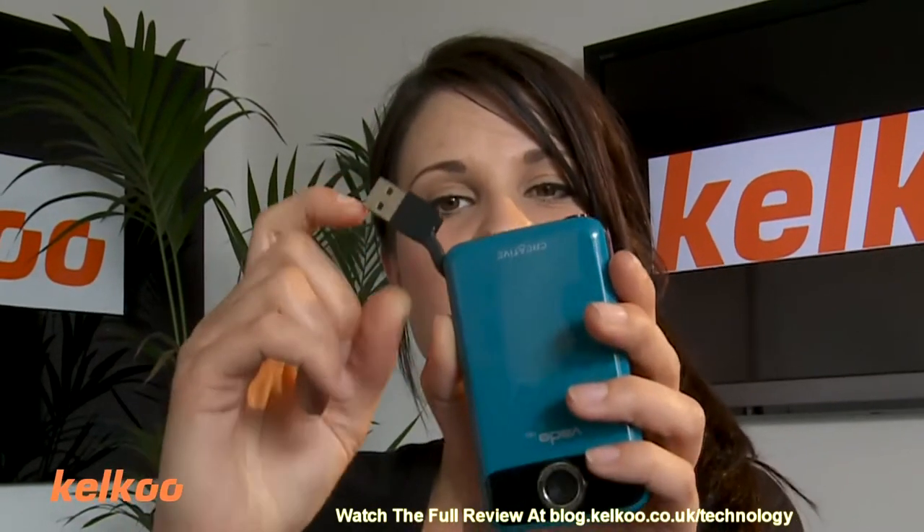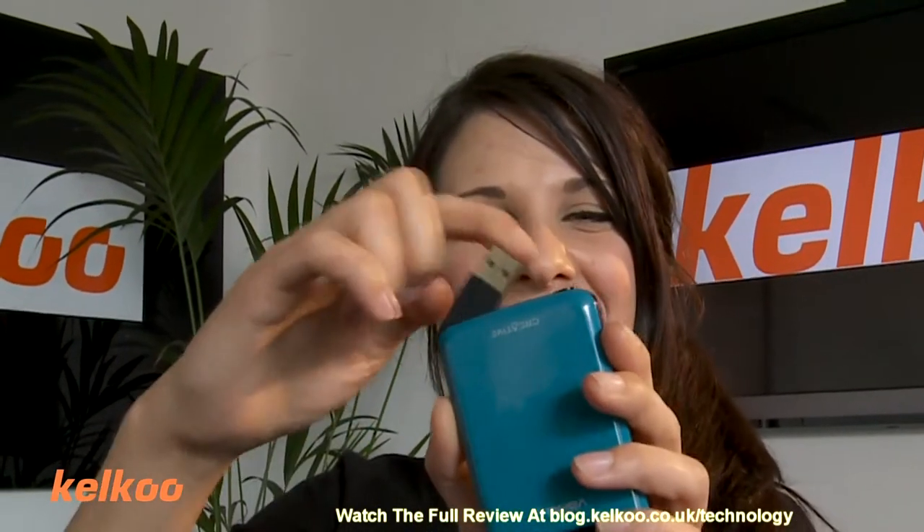It looks like this. This product is very similar to the Flip Minnow — simple, lightweight, easy to use, not complicated. It plugs in via this USB stick, which as you can see is attached via a little piece of liquid, which I think might break off if I carry on doing that.